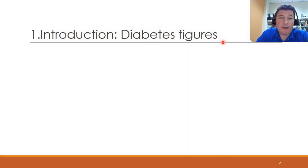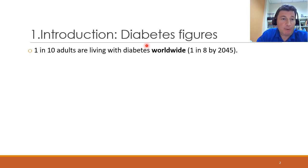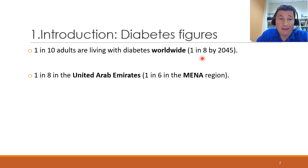The work that we are describing here is related to diabetes, since neuropathy is a complication of diabetes, and it is a big problem worldwide. So 1 in 10 adults are living with diabetes currently. This is expected to become 1 in 8 by 2045. And in the United Arab Emirates, it's 1 in 8 already. And in the MENA region, which stands for Middle East and North Africa, it's 1 in 6.